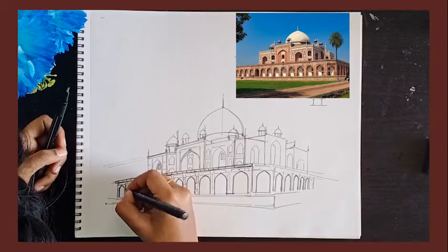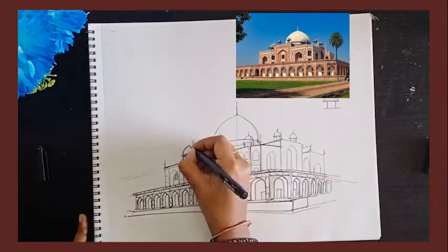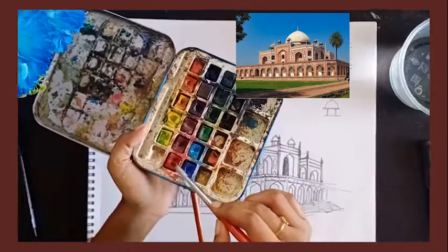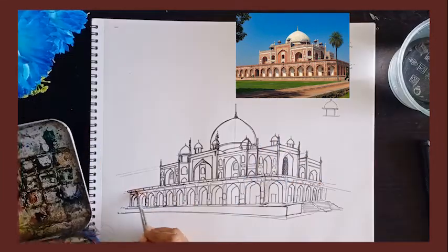I am now highlighting everything with a darker point pen — 0.8 — and highlighting all the details of the structure. For the coloring, I am using red and brown.